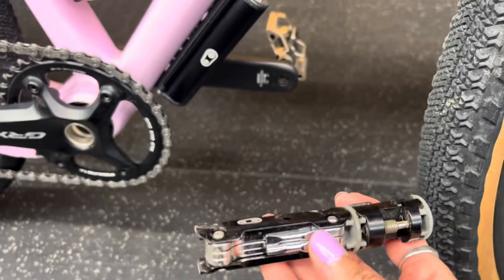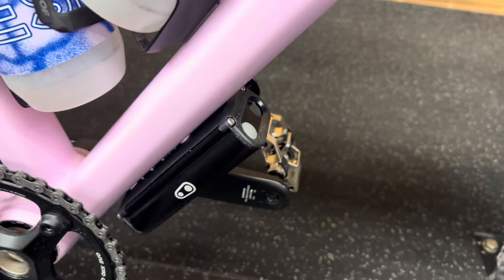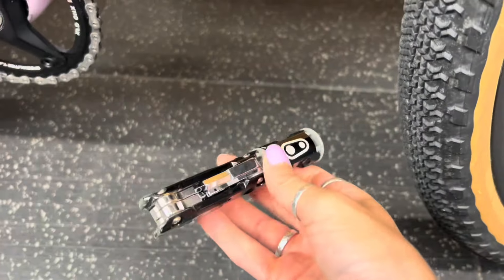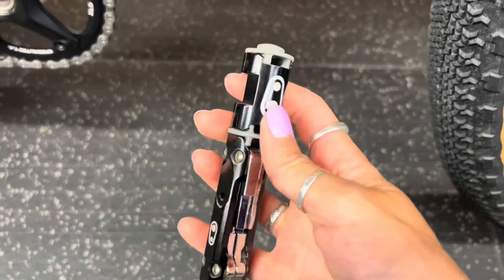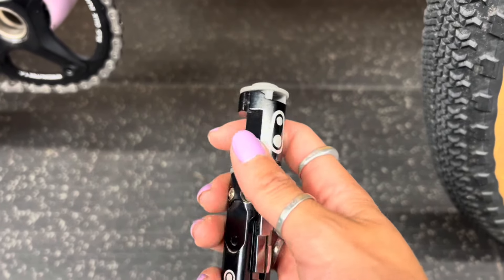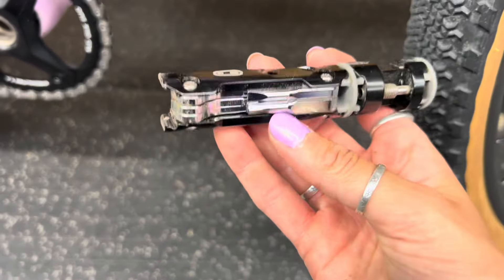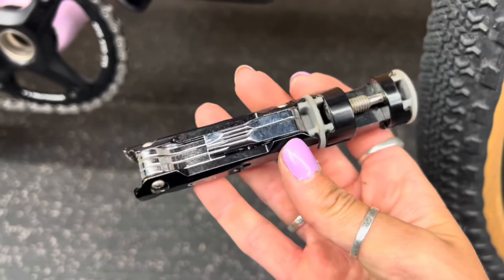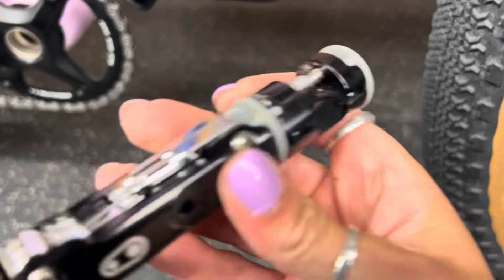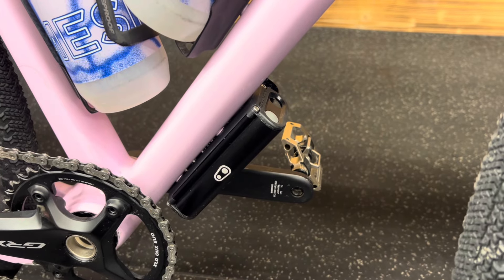Crank Brothers make these cool SOS tools which literally have everything. On this side it's got CO2 and spare bungs, plus another tire lever. On here I have a CO2 adapter, a chain breaker, spoke tensioning tools, a quick link, and a multi-tool. I literally have everything I need to fix my bike. Great tool if anyone wants one — fit and forget, you know you've got everything there.